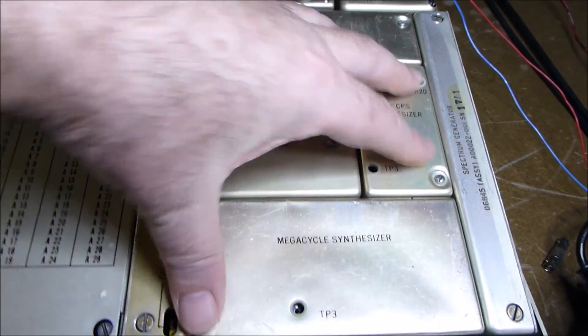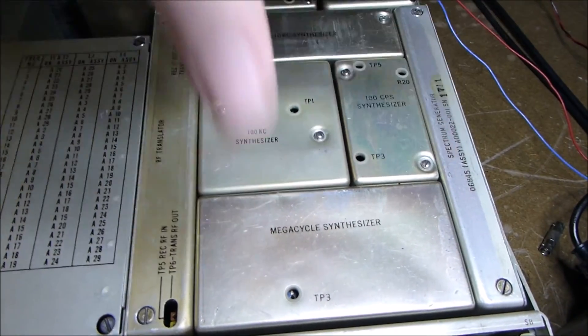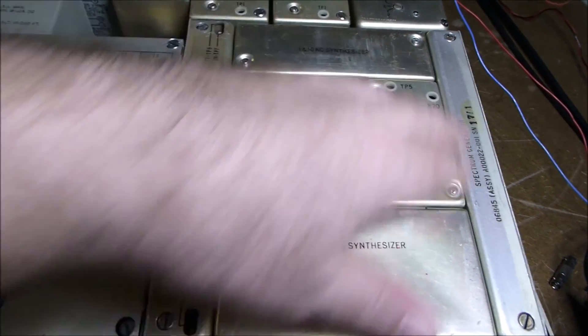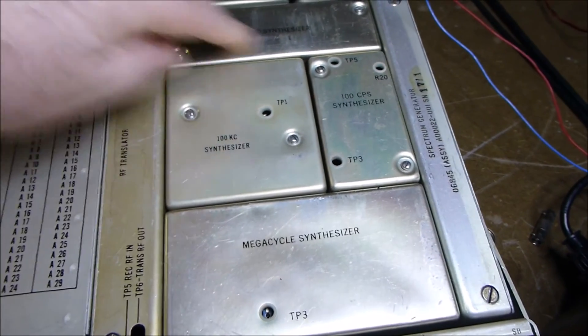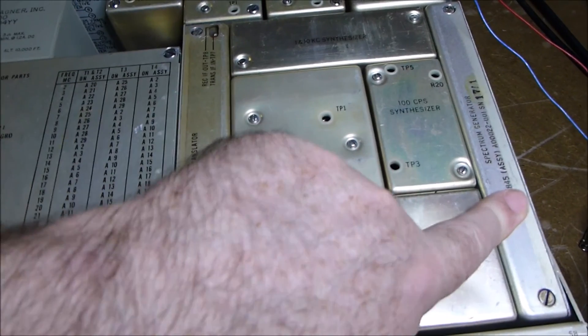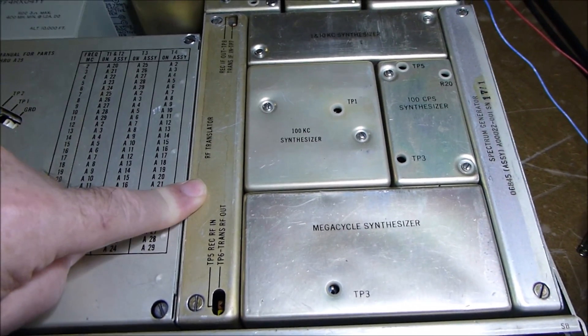This unit at the front here was affectionately known as the six-pack. The whole unit comes out - the whole group of modules all come together out on a mounting plate. Fundamentally, it's the synthesizer. You can make out some of these modules: there's the 100 kHz, the 1 and 10, the 100 cycles. There's a spectrum generator here for it to lock to, and an RF translator basically doing mixing and combining.